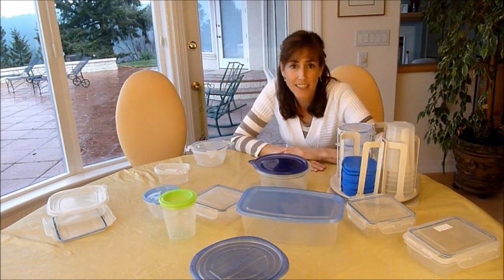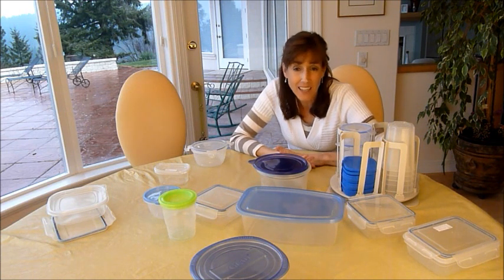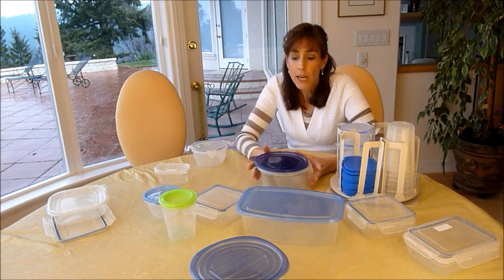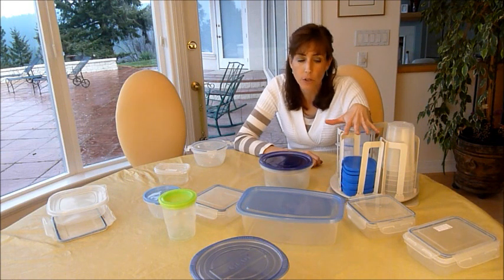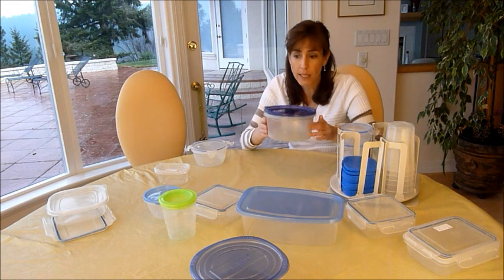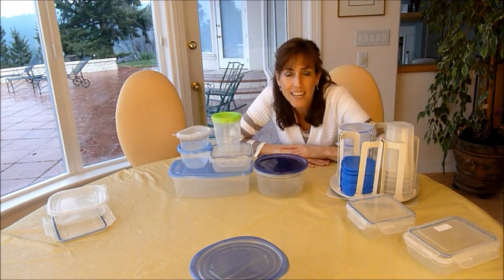So today's tidy task is plasticware. Go gather it all up, match the lids, figure out what's broken and toss it. If it's stained, too big, too small, the wrong shape, or you're just not using it — get rid of it. Then consider picking a shape that works for you or buying a new set that's all together and easily organized. You don't have to spend a lot of money, but trust me, it's going to make your life a lot easier.